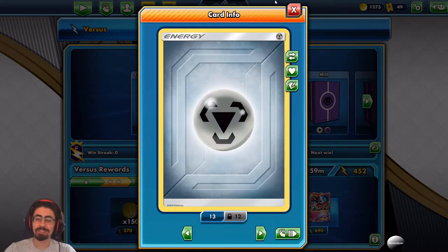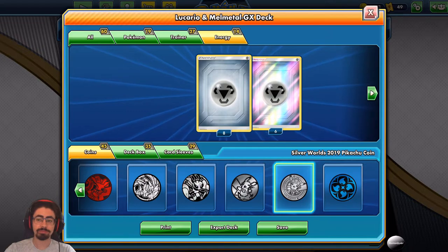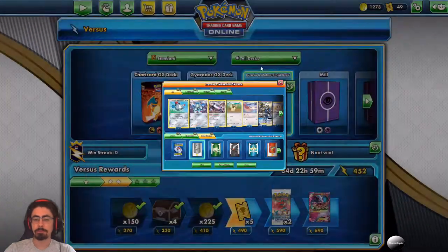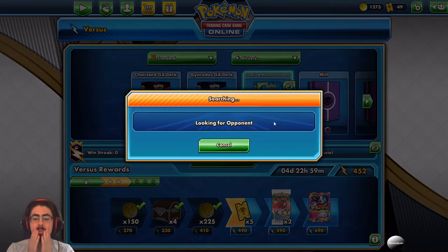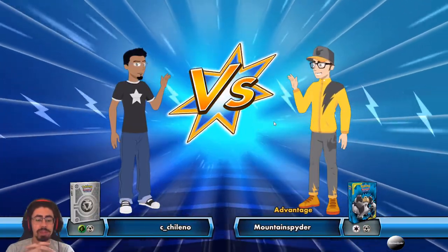The deck runs Metal Frying Pan, which reduces damage by 20 on your Metal type Pokemon. Combined with your GX attack's damage reduction, you're reducing damage by 60 total, which is awesome. The deck runs 14 energies. Overall it's a pretty cool, very interesting deck and I'm quite keen to tinker with it. Let's jump into the game and see how it runs.